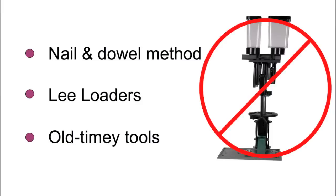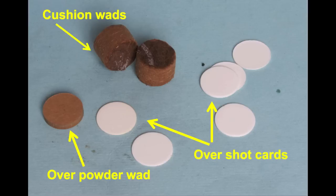This current video is going to be about the nail and dowel method, and that will be immediately apparent as to why it's named that. This is the least expensive way of loading shot shells, and it's really easy and uses materials you probably already have around your house. The second video will cover the Lee loading tools, and the third video will cover loading shot shells with antique reloading tools, which are very easy to find at gun shows or antique shops. So I hope you'll stick with this and see all three.